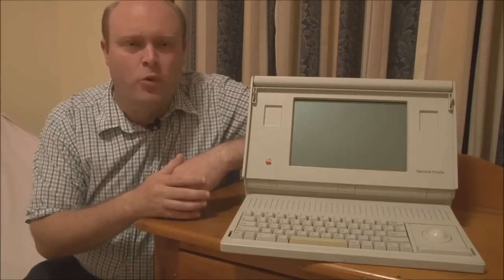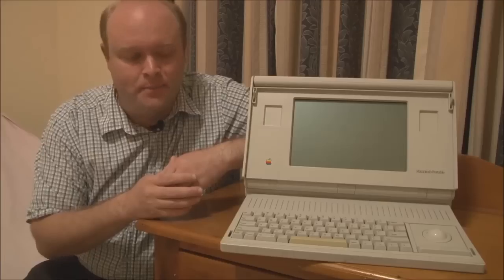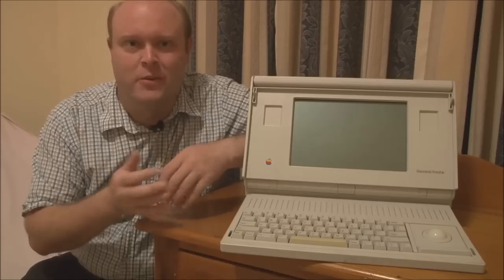What Apple decided to do was release a portable computer that really didn't have any of the compromises of other portable laptop computers available at the time. But unfortunately, that also resulted in the Macintosh Portable being a little bit big and heavy — there's no other way to put it.